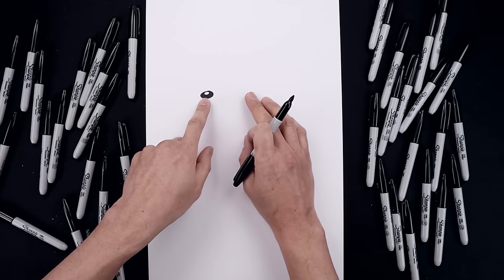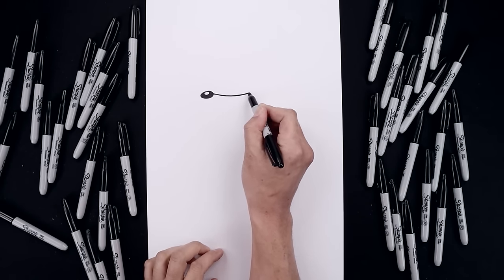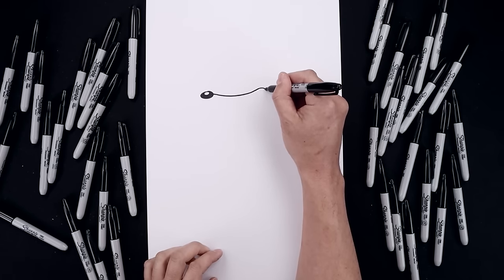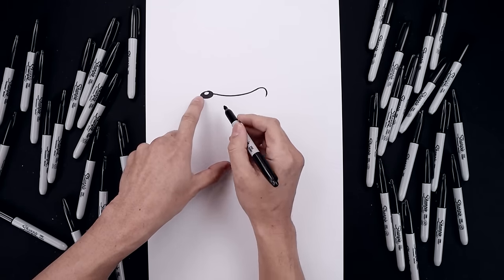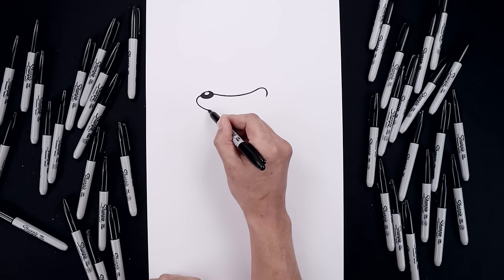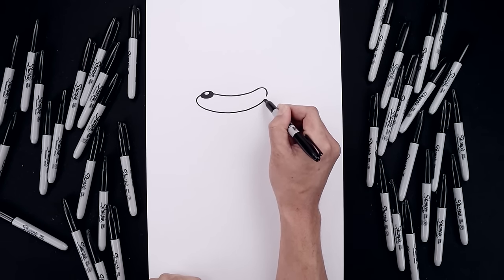Now from here we're gonna work our way across towards the right along the top edge of the muzzle. Starting from the right side of the nose, start by curving this down and then bend that up. Let's round out the edge of the muzzle and then pull it back in. Now we're gonna line up the top of the muzzle over on the left side of the nose, curl this around and bend this in towards the bottom of the head. Now we're gonna work our way back up towards the right side, going across and then up.